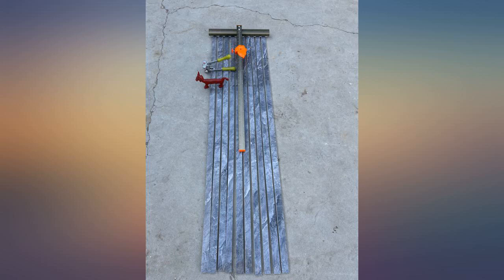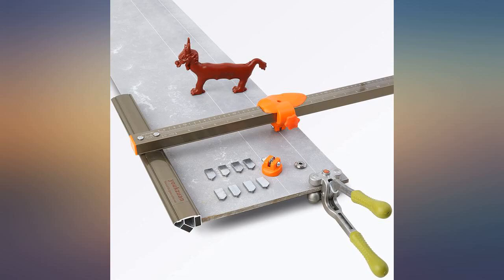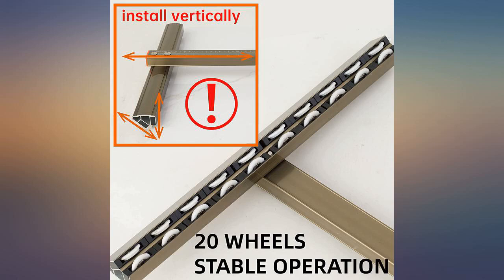I've only tested ceramic tile right now, not porcelain yet. Anyway, it has solved most of my problems.